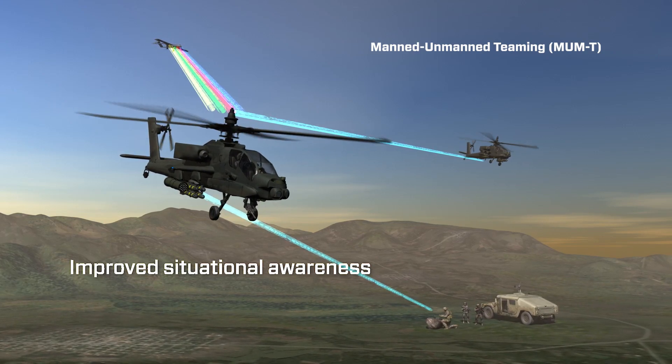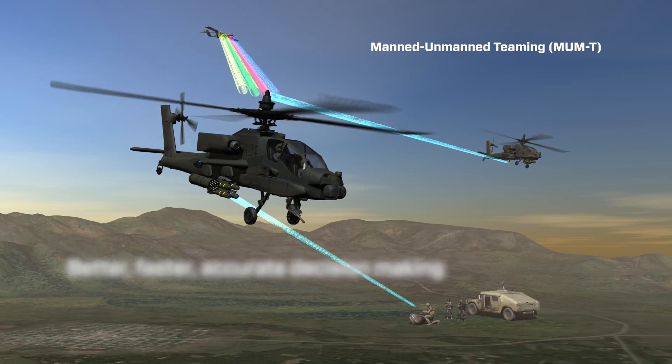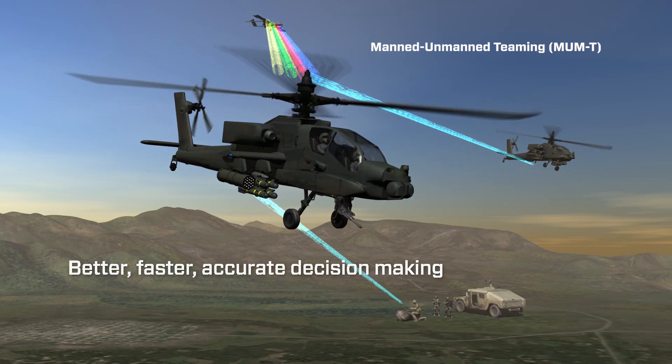Secondly, it provides the situational awareness for commanders to make decisions that they need to make. And lastly, those decisions that they make will provide them the tactical advantage they need in the warfighting environment.